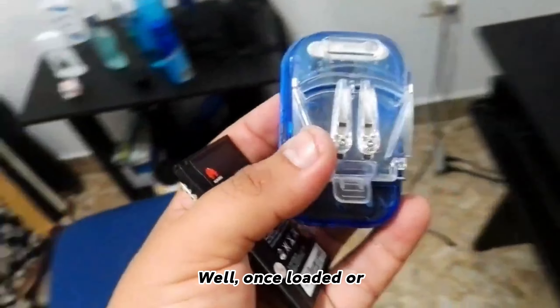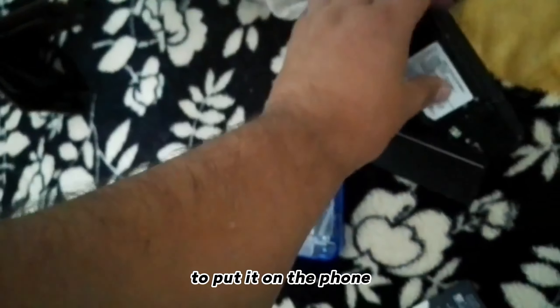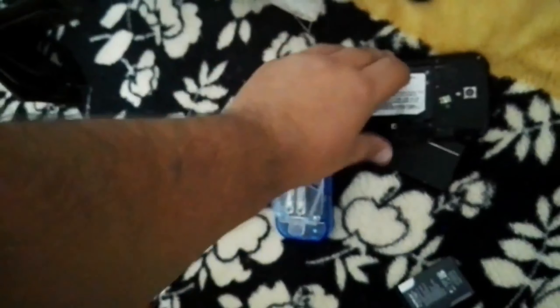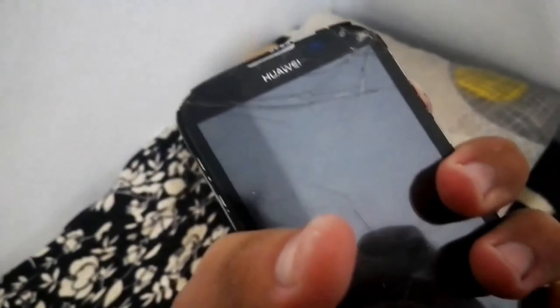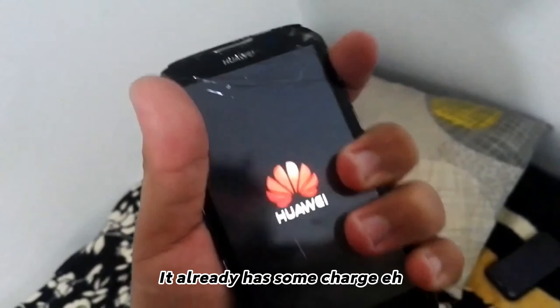Once loaded, after some time, we proceed to put it on the phone. We are going to proceed to turn it on. And there, as you can see, it begins — it already has some charge.